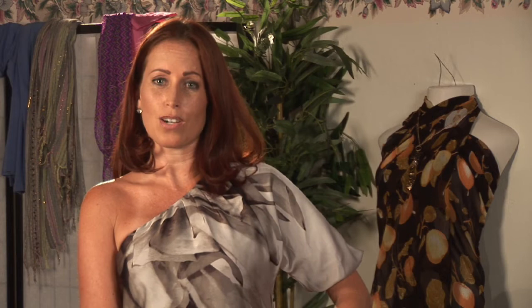And that is how you tie a sarong Moana style. If you want to add a little flare, you can roll one side higher than the other, or you can leave it all one length. Again, I'm Kristen Smith Hilton, and that is how you tie a sarong Moana style.